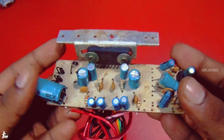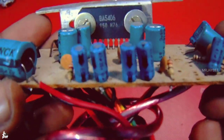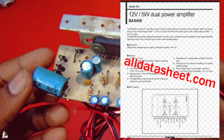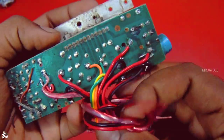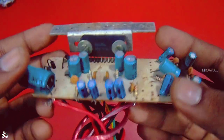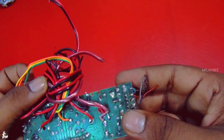I'm going to show you a small board — the BA5406. In this video, we'll show you this small BA5406 board.